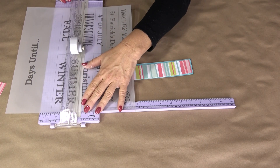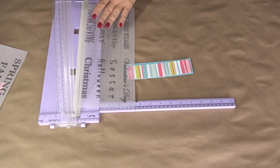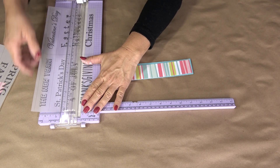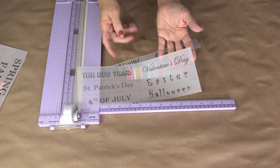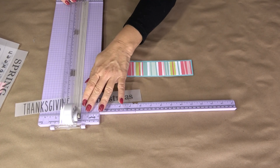Whichever way you print it — 8.5 by 11 or 12 by 12 — there are faint lines for you to cut along. This was sized for my two-by-four blocks, which were about seven inches long, so I made these strips six inches. If you're doing smaller blocks, just size the words down to fit accordingly.